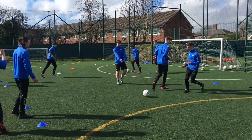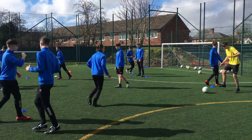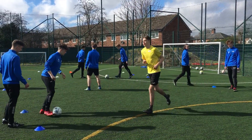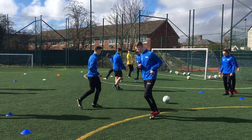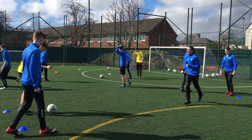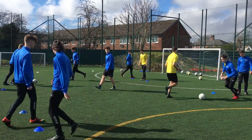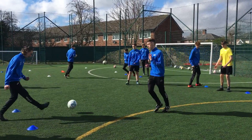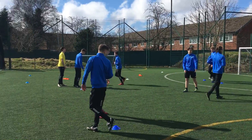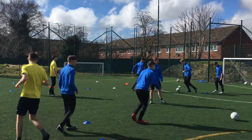Make sure you get your touch right in front of you. Don't over hit it.